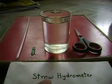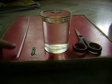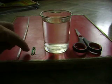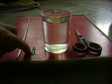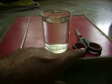Today we will make a straw hydrometer. The materials required are a straw, gem clip, water, and a pair of scissors.